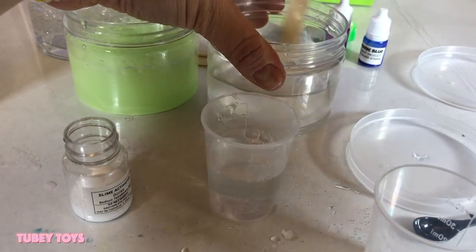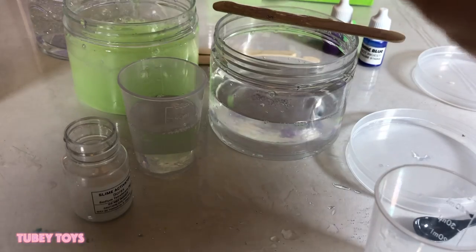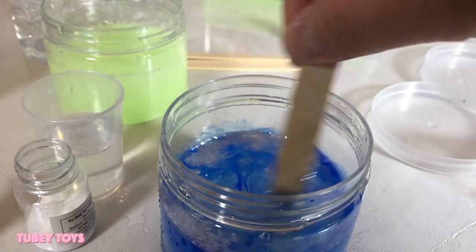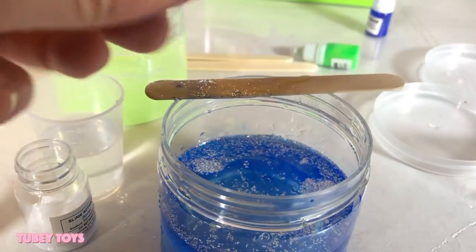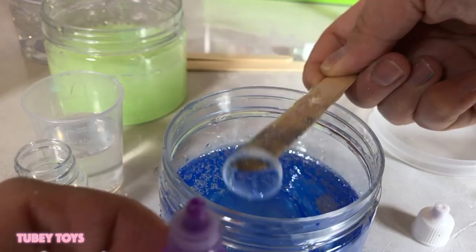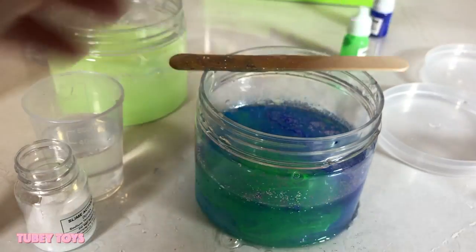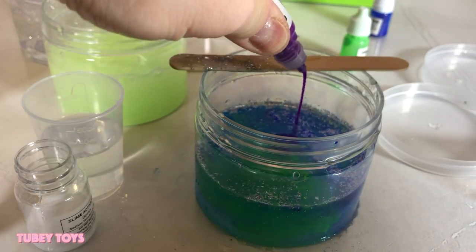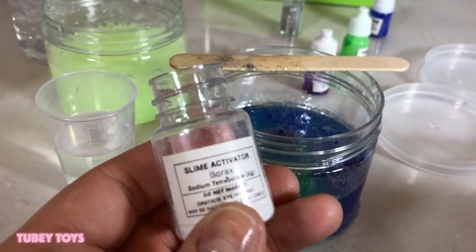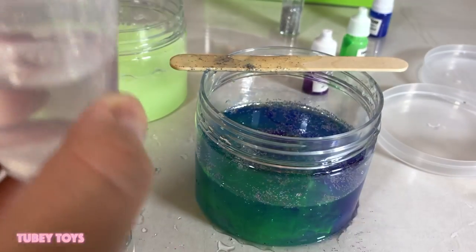Don't forget to stir this for 15 seconds. After you're done stirring, add in everything you want to put in — so I want to put glitter. Cosmic blue — stir that up. Oh no, the base fell in! I'm not going to stir it up too much. I'm going to add some more purple — that doesn't seem to be enough purple. Now that's nice and sparkly.